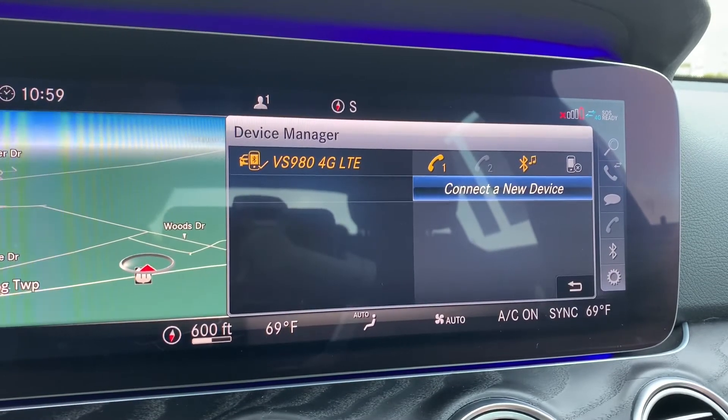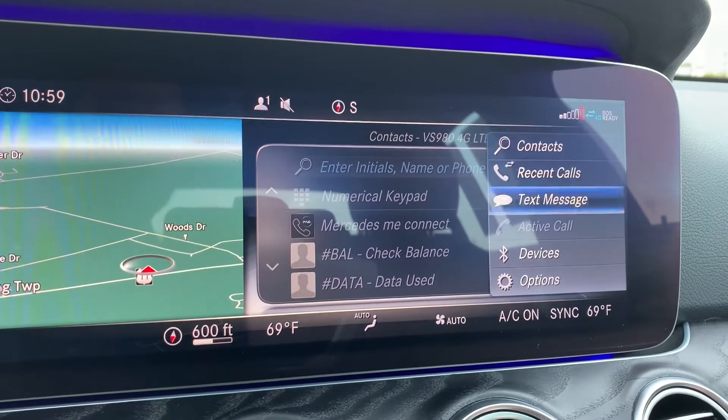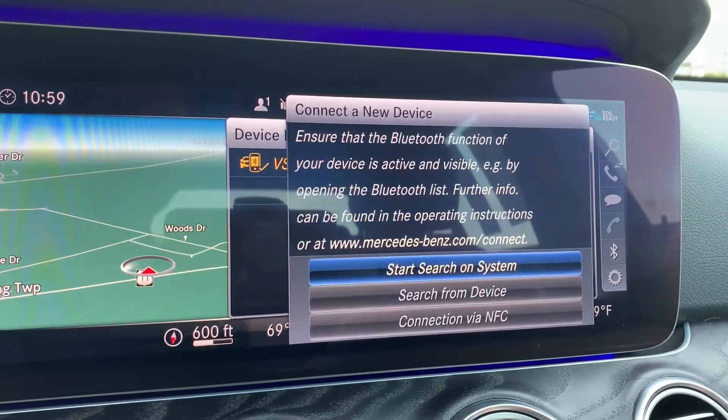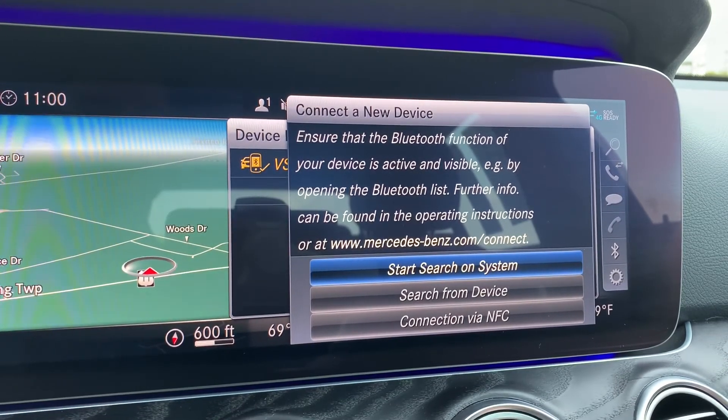So let's say I want to connect another device to this vehicle. If I hit the back button and I go down to devices, I click that, and it'll say connect a new device — I click that. Then whatever kind of phone you're using, if you're in the Bluetooth menu, just make sure it is visible to the car. You would hit start search, locate the phone, and you'll be good to go. So thank you for watching.